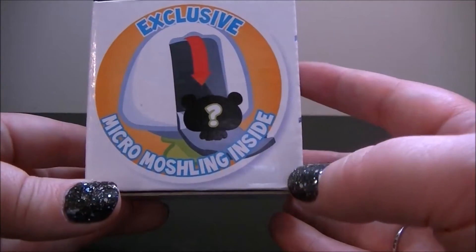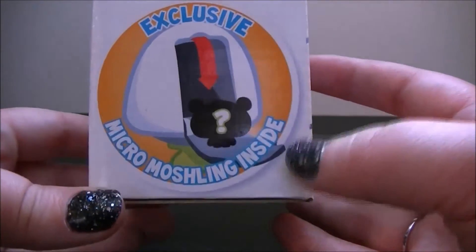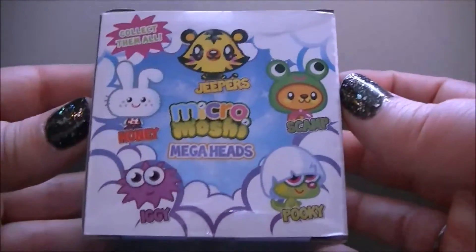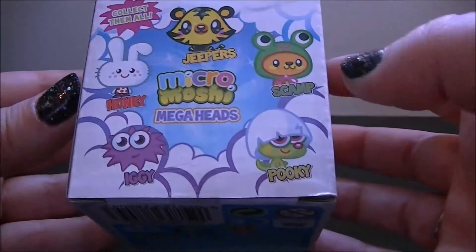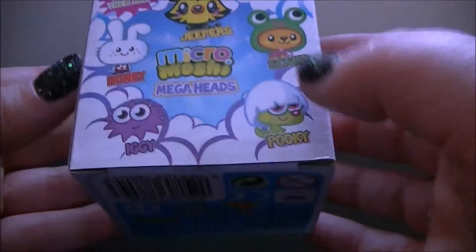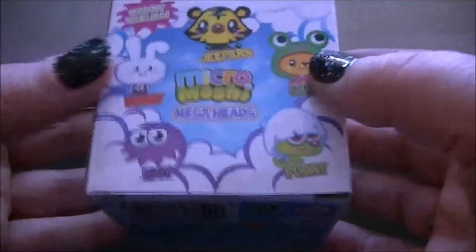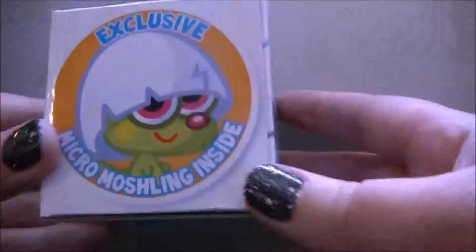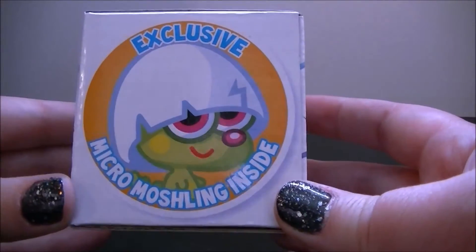It says it includes an exclusive Micro Moshling inside the head, so that's kind of cool. So these are the different characters you can get — you can get Jeepers, Scamp, Pookie, Iggy, and Honey. Honey would have been cute, I quite like Honey, but Pookie is quite adorable. So it looks like we got Pookie.